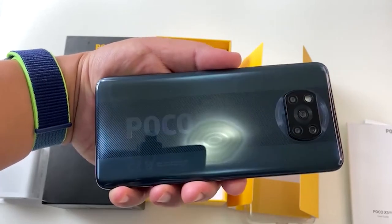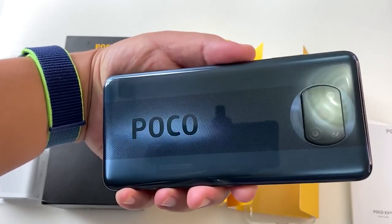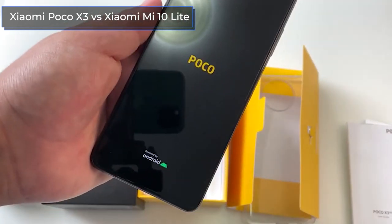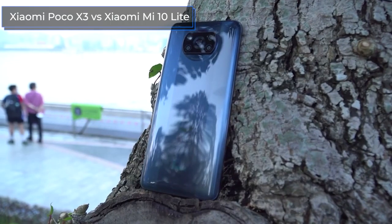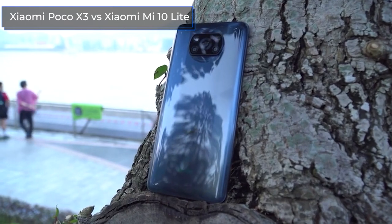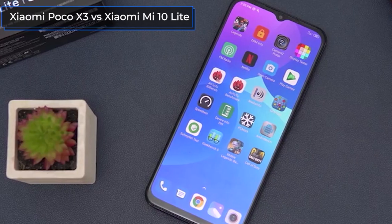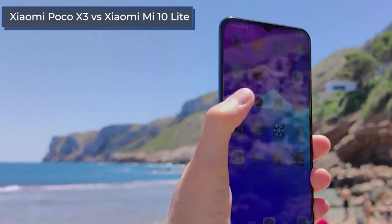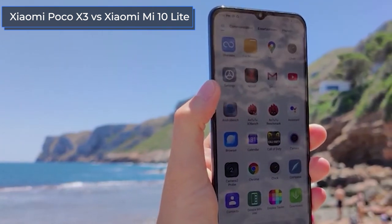Hello everyone, this is the Techno Dog channel. Today the comparison involves the Poco X3 and the Mi 10 Lite, which are packed with the most powerful features that can only be imagined in the mid-budget category. In this video we're going to reveal all their secrets. In the description there are links to sites with favorable prices for both devices.